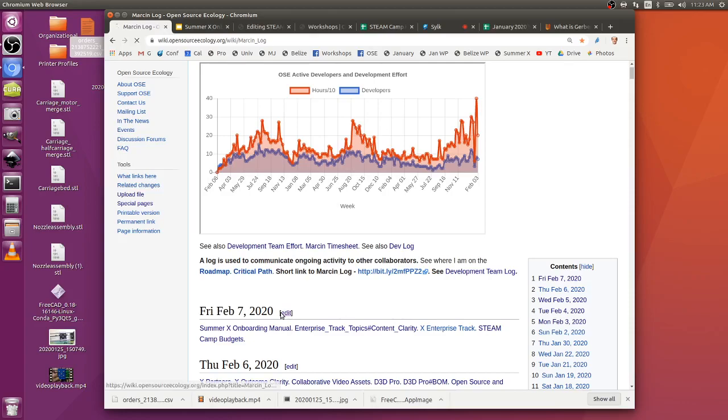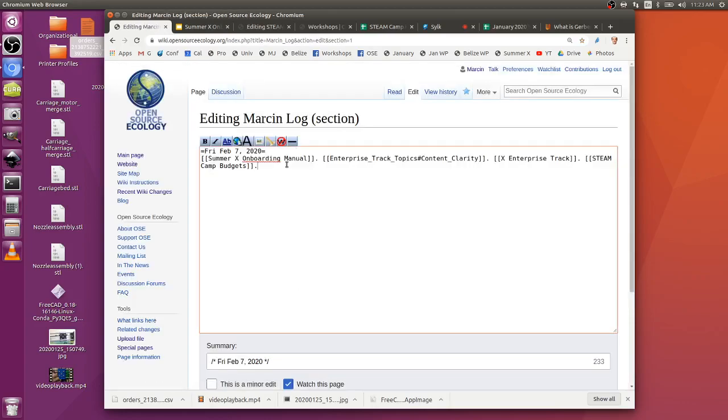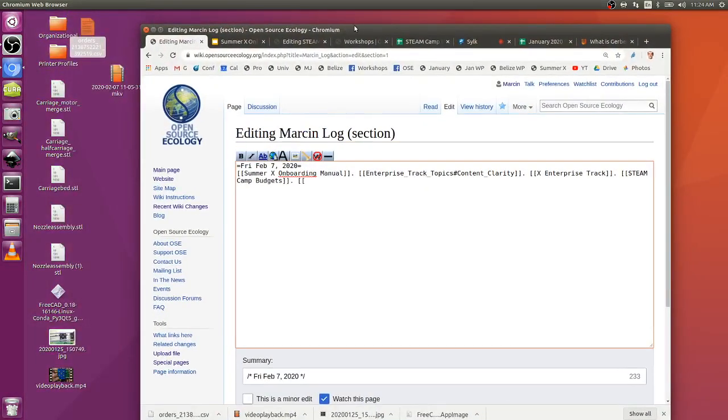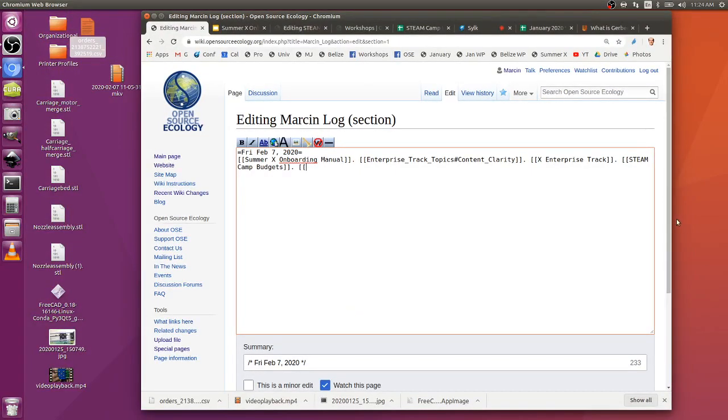In the Steam Camp schedule, the initial thinking was a nine-day event with more advanced content. If the Hamburg team can do the first four days on those tool chains, that's worthwhile - those are all valuable tool chains. If they're going five days, why five instead of four - was there any rationale?